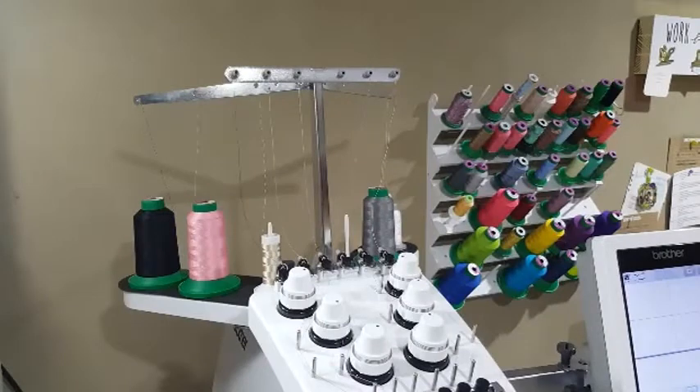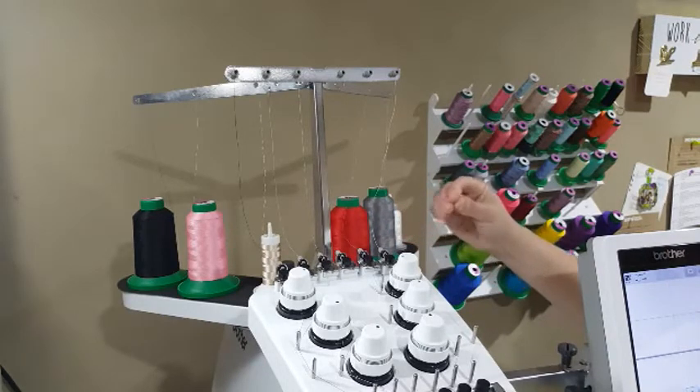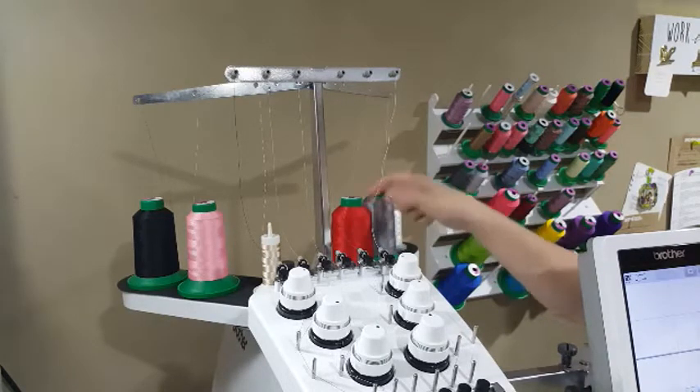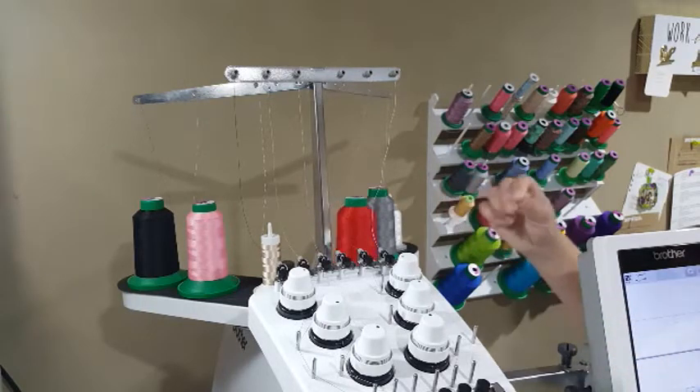Hi y'all, it's Melissa from DesignsByLittleBee.com. I've gotten quite a few messages over the past month or so asking me to do videos specifically on my multi-needle — like how to thread it, how to anchor and assign colors, etc. So right now I'm going to show you how to thread your multi-needle from the very beginning, and also how to continue with thread if you already have some in there.